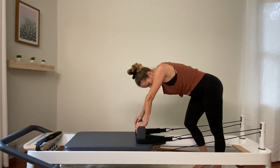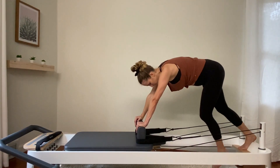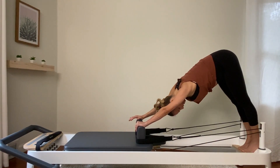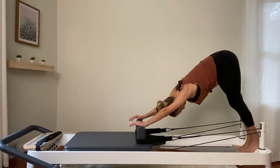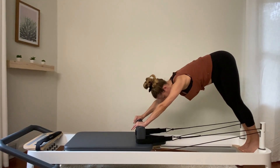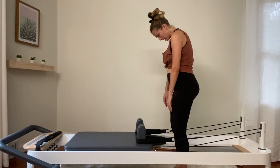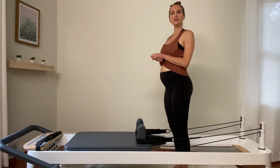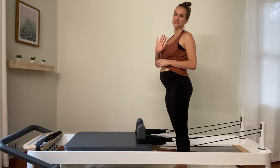Bonus stretch here. Hands on the shoulder blocks, find that little platform behind you if you have one — if not, keep both feet on the floor. Carefully step up and shift your weight back into your legs, just enjoying that release. Head can let go here. Feel free to pedal out your legs a little bit. Carefully step back down and slowly rebuild the spine. You guys are done! Hope you enjoyed that back workout — it gives different variations for some back work on the reformer. I'll see you next time. Bye.